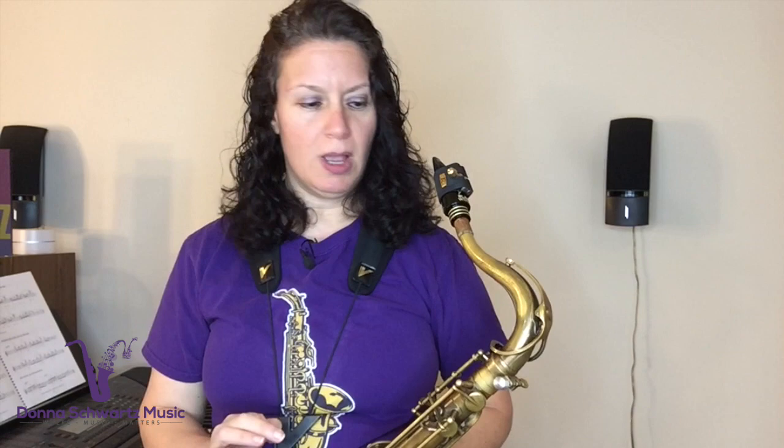There's nothing better than having a horn that plays. And there's also nothing better than having a horn that doesn't have corroding pads. I swab out my horns all the time, I use a really great swab. But I find that even though I do that, the pad still tends to have some moisture on it.